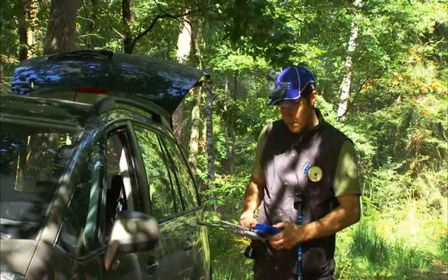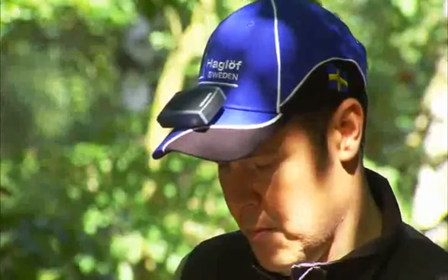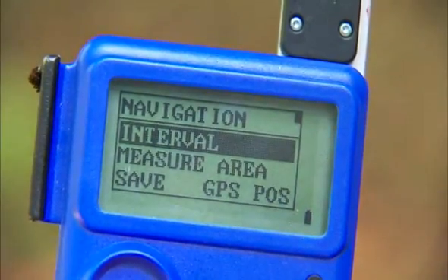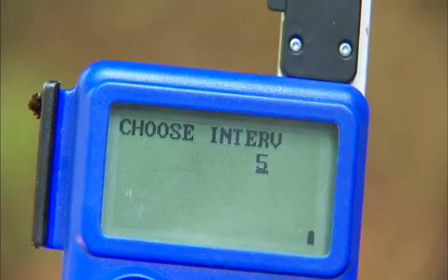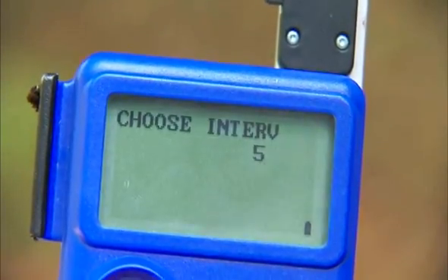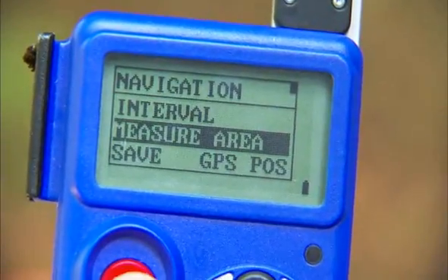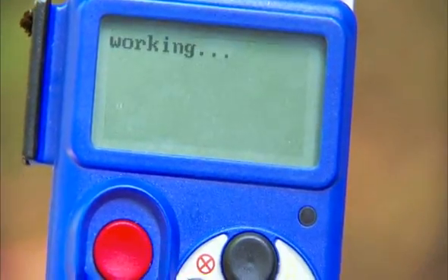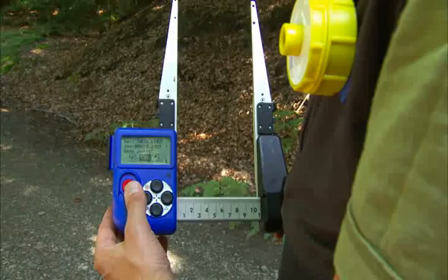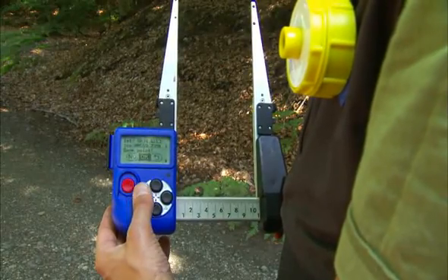The Digitec Professional Caliper can be used to navigate to plots with the help of a Bluetooth GPS and Estimate Pro software. Estimate Pro has been developed for and with field pros and is a versatile caliper and PC software for measuring standing trees.